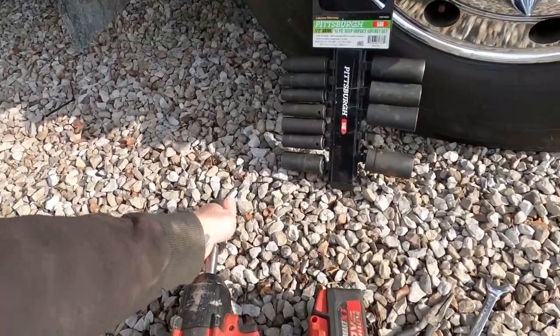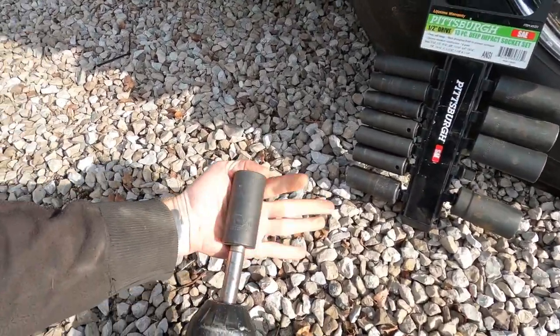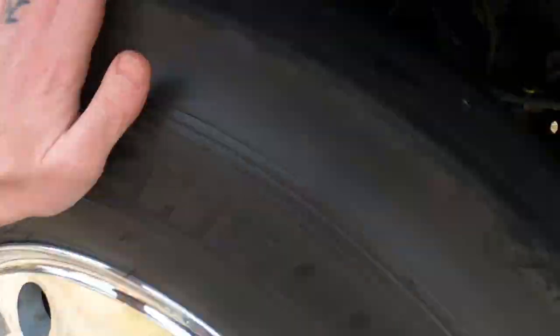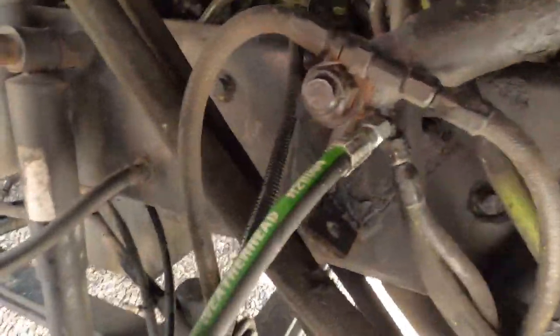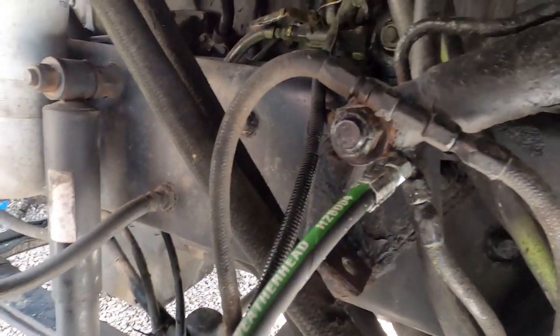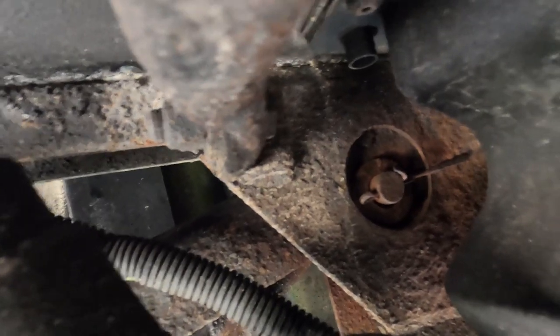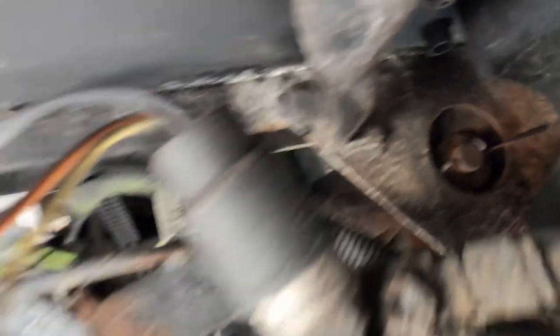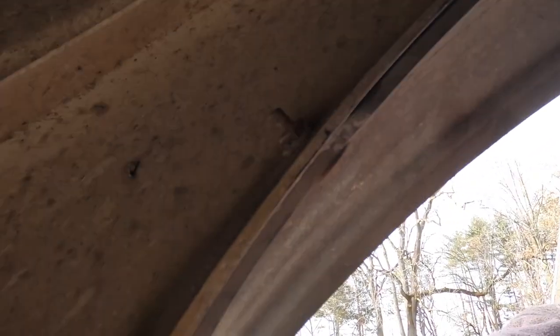I've got the tools I need - a little set of wrenches, big chachi, and a one-and-one-sixteenth inch socket that'll go right on that bolt right there. When I unhook the lines and there's a pin up there that I've got to tap the cotter pin out of, and then tap that pin out, I should be able to move it around.